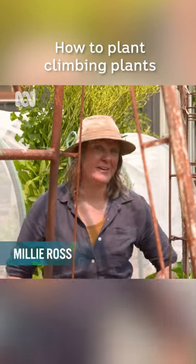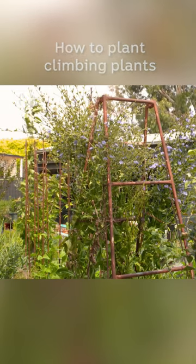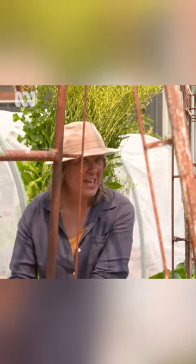You might have noticed that I love growing climbing plants, both ornamentals and of course vegetables, over all sorts of things, including things like ladders. But a little common mistake that I see people make when they want to climb something over a frame like this is that they plant on the outside and think it'll grow up and lean over and climb up and over.